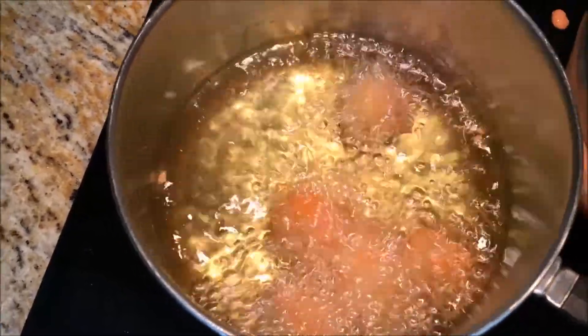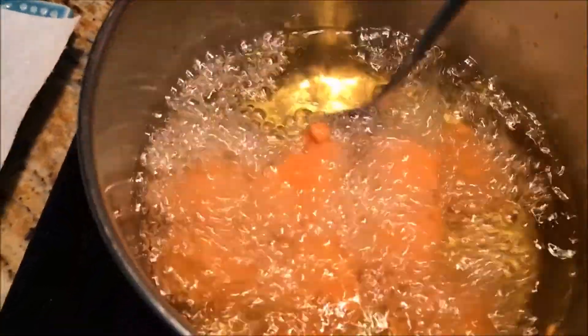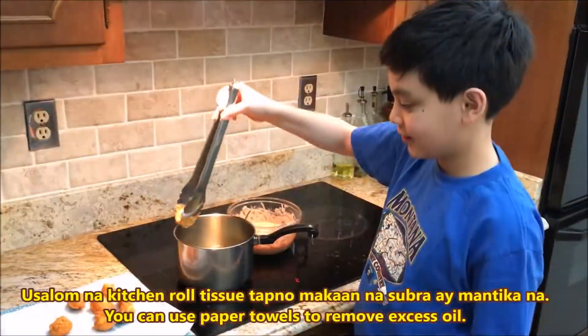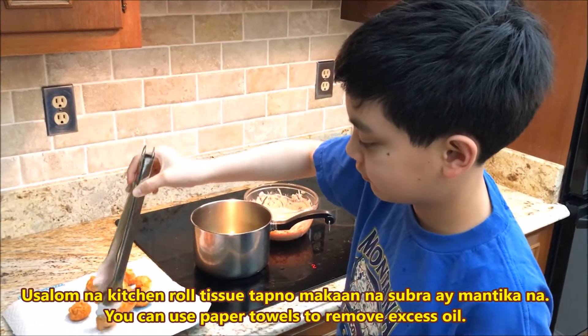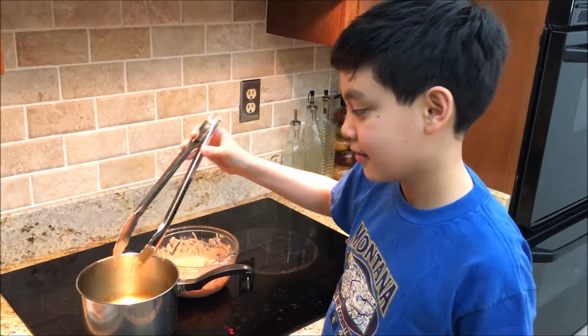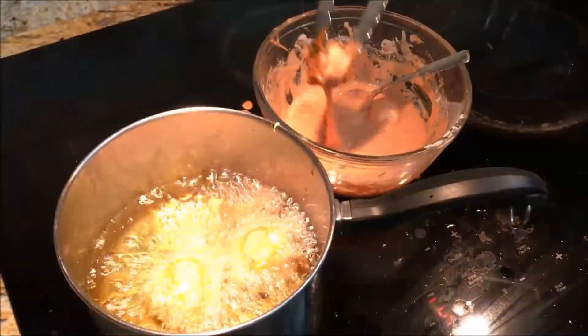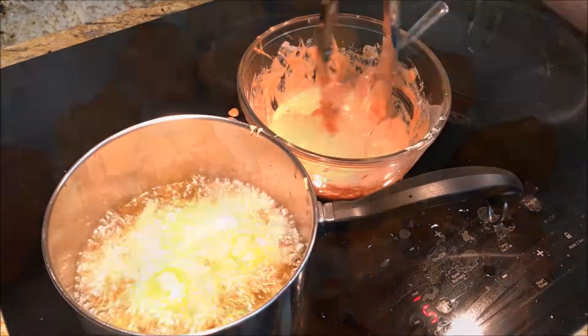Fry it until it's a crispy orange. You can make the batter smooth if you want to, but that's too fastidious for me. Place them on a paper towel or kitchen roll tissue to drain the excess oil. I'll make another batch. And now the tokneneng — take them out of the oil when the batter is crispy.